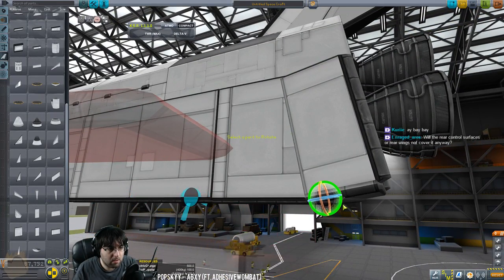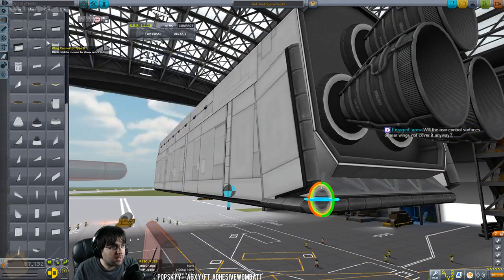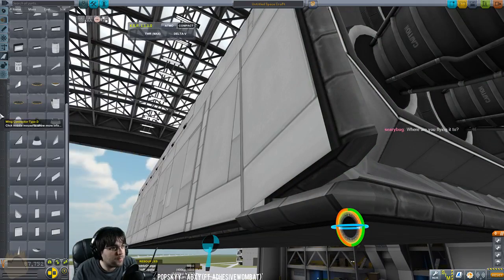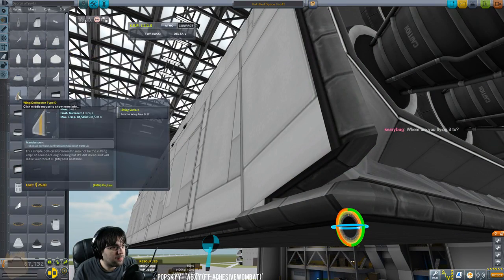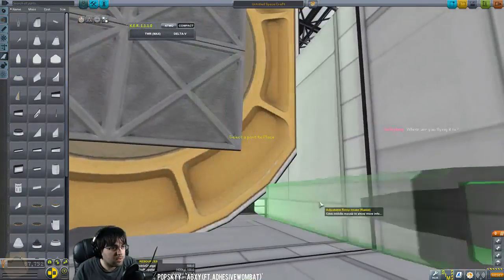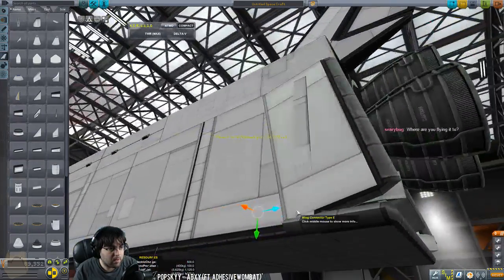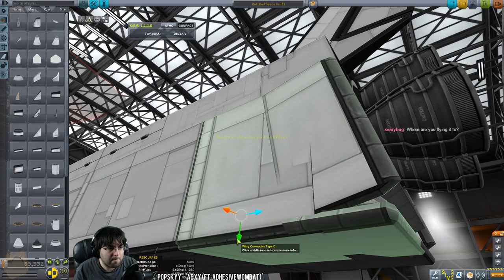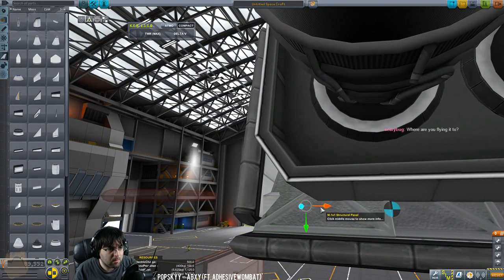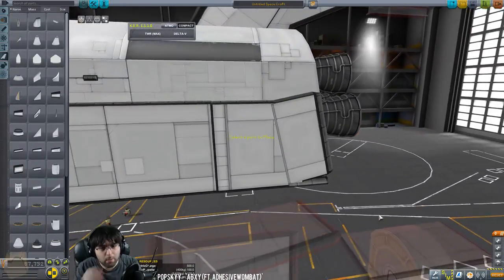I'll rotate this one slightly here — no, that's bad, can't do that. How am I going to do this? I could put panels in here but I've got this gap I need to fill. I guess we'll put in some intakes to fill this gap. There we go, that just closes it up and makes it a little cleaner. Nope — doesn't do anything. All right, forget it, let's just leave the gap and worry about it later.